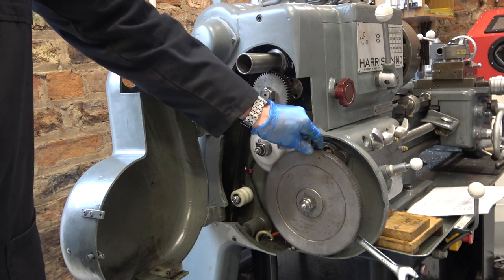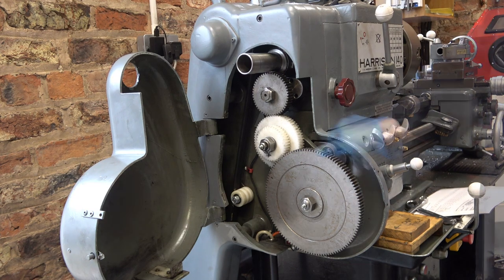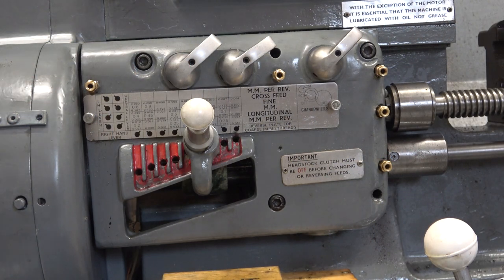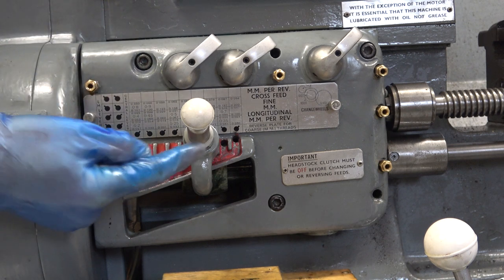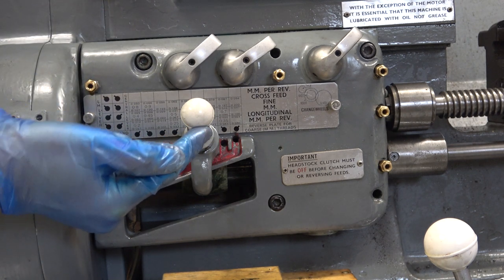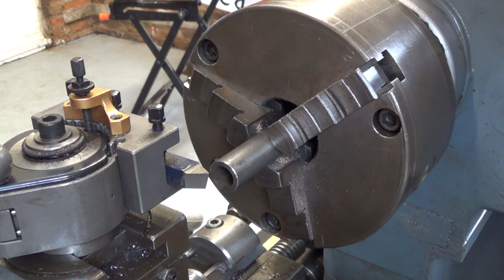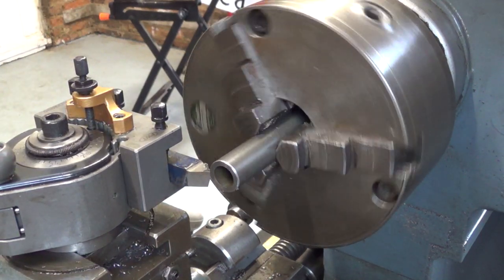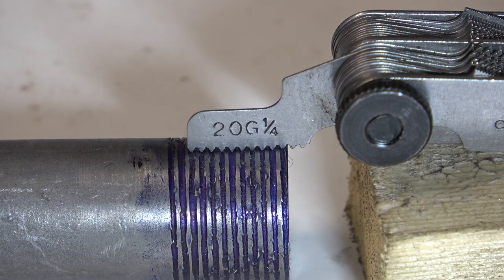First set this gear to mesh with this gear, then adjust the banjo plate. Now they're set up: 50, 63, 40, 120. According to my chart for 20 TPI, all three of these levers need to be over to the right, and this gear setting needs to be on the sixth hole along. The next thing is to set up a test piece and check that it is 20 TPI. We'll do a scratch on this and see — yes, indeed it is 20 TPI.